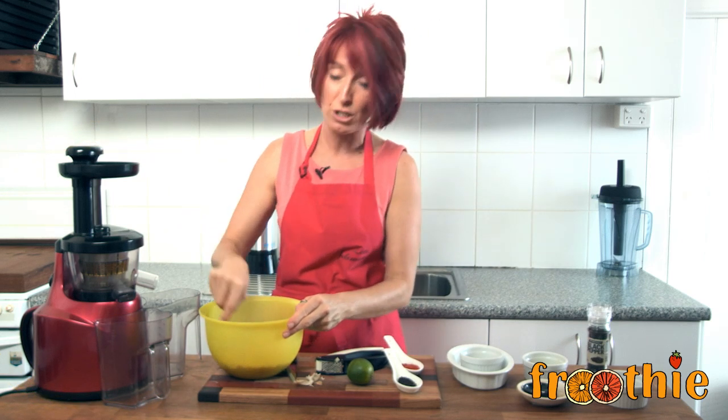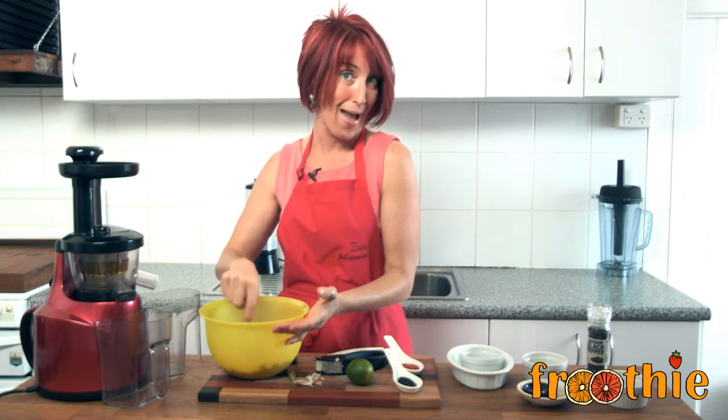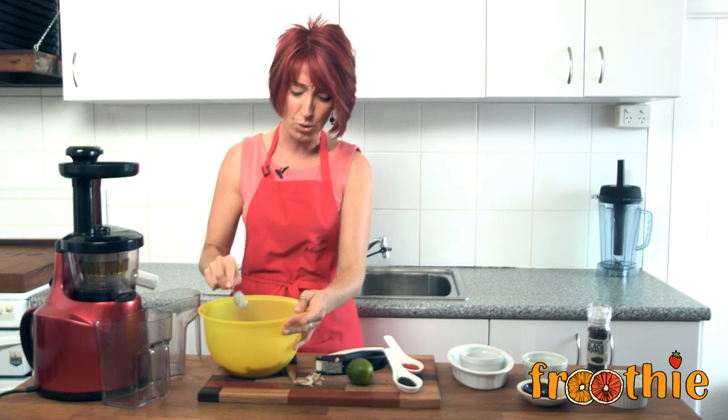These are great juicers. Not only can you juice greens, you can juice your fruits and your hard veggies. You can make ice cream, sorbet, baby food, all sorts of nut butters and nut milks. It really is a cool tool.